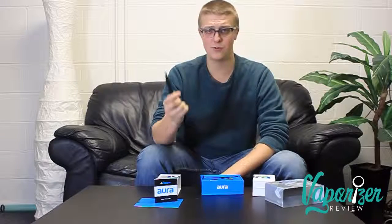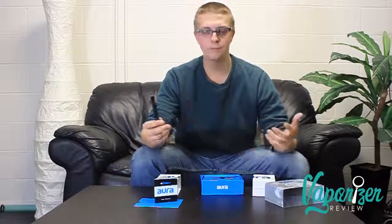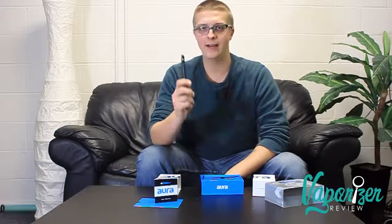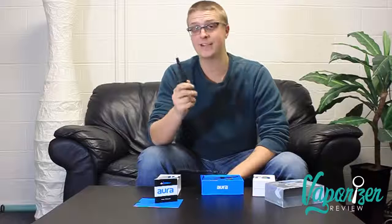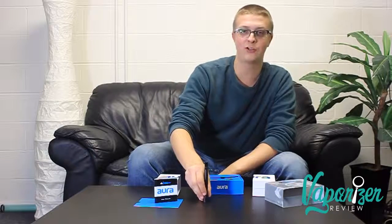Without a doubt, no question — it hits really well, which is something I already expected. I have a Candy Pens Galaxy at home and I know it works really well because they have the exact same sort of atomizers, so I'm confident in the performance you're going to get from it.